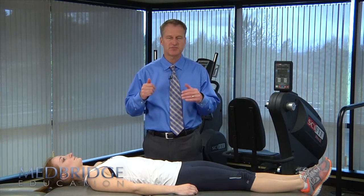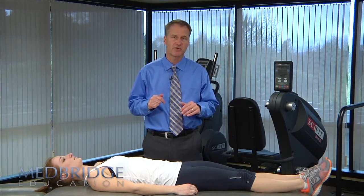In the clinical prediction rule by Flynn, Childs, and colleagues, they used a technique commonly referred to as the Earhart roll or the Chicago roll, and there is a specific way of doing it. It's an easy technique to do and very safe. Rarely will you have any adverse response, and I'm going to show you how the setup and technique are actually performed.